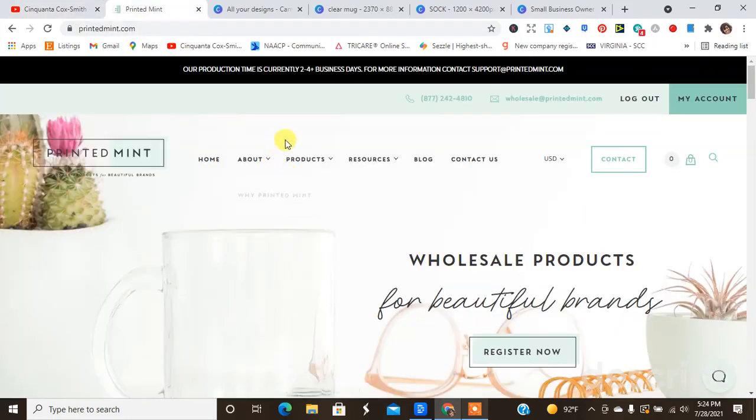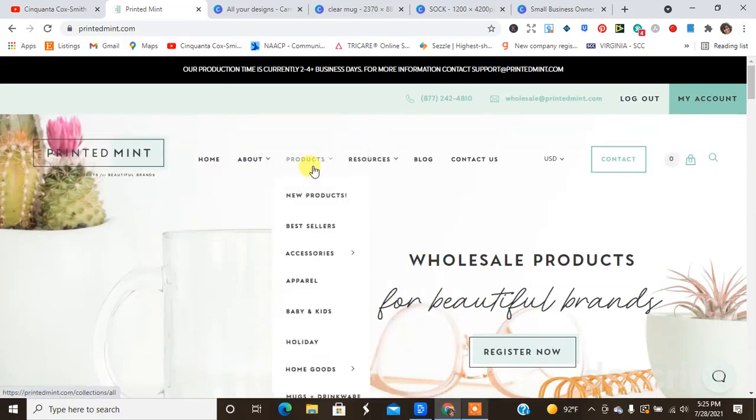I want to go over to Printed Mint, and I'll tell you guys that I cheated a little bit — I went ahead and already did my two templates on Canva for the mug and the sock. I already had one for the candle because I've created the candle before, as you've probably seen in another video. So when you get to Printed Mint and you create your product, they have all of the products listed here.